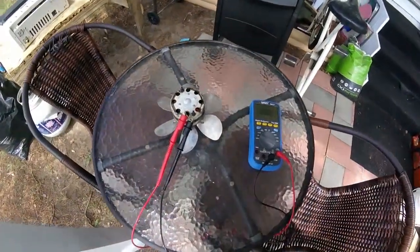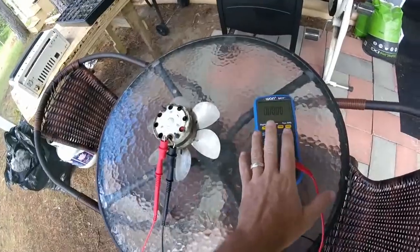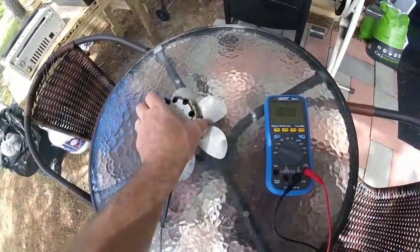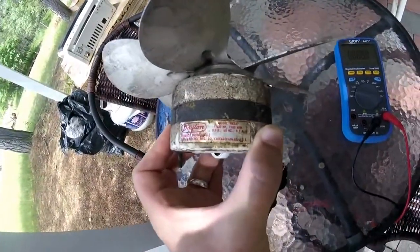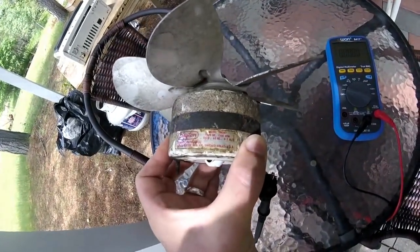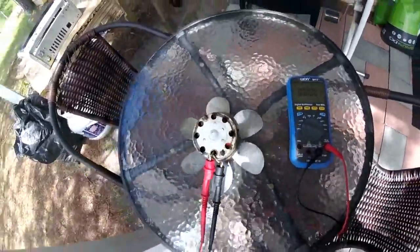Hi guys, Troy from the do-it-yourself world electronics. I want to show you something really neat. I have here a standard multimeter hooked up to a plain old motor, just a standard AC, and it says here 115 volts, 60 hertz at half an amp, and it's just a fan, not modified in any way, shape, or form right now.